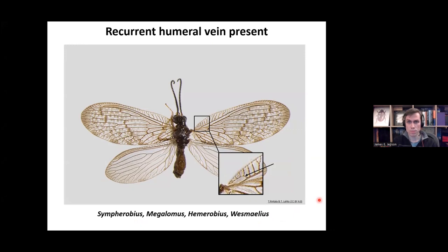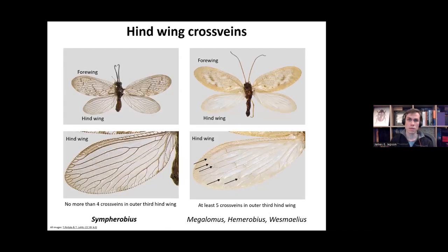The Hemerobiid lacewings with the recurrent humeral vein — bending back on itself with lots of branches — include Sympherobius, Megalomus, Hemerobius, and Wesmaelius. To split these genera, look at the cross veins in the outer third of the hind wing. If there are no cross veins, or no more than four, it's going to be the genus Sympherobius. If there are at least five cross veins in the outer third of the hind wing, it's going to be Megalomus, Hemerobius, or Wesmaelius.